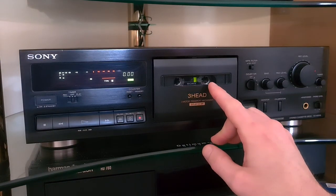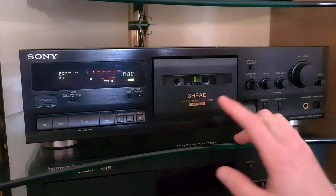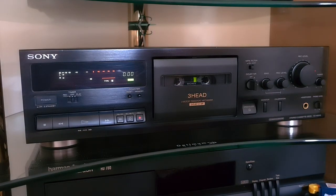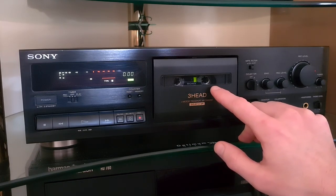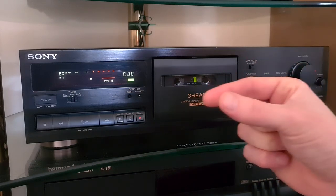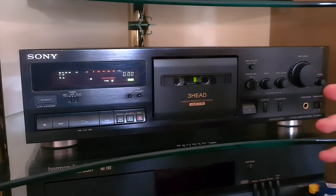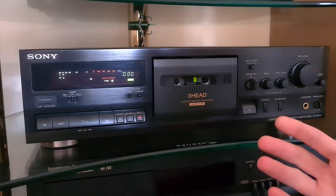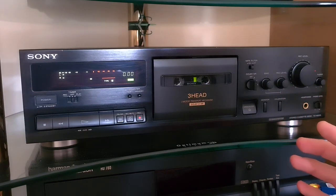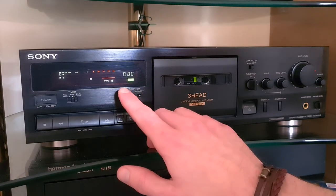One fault I do see on these decks sometimes is with the reels. The way the transport detects whether you've come to the end of a tape or rewinding back to the start is through light sensors. There are two light sensors deep in the transport, and on the back of the reels there are three small mirrors about the size of the end of a pencil eraser. If those mirrors are dirty or have residue on them, it can't detect what's going on. So another common fault is when you play it and it plays for two or three seconds then stops - if everything else is working but it keeps stopping by itself, generally that's the fault.